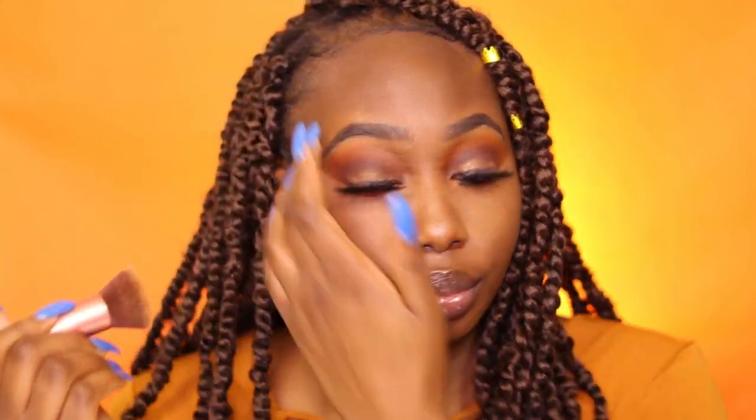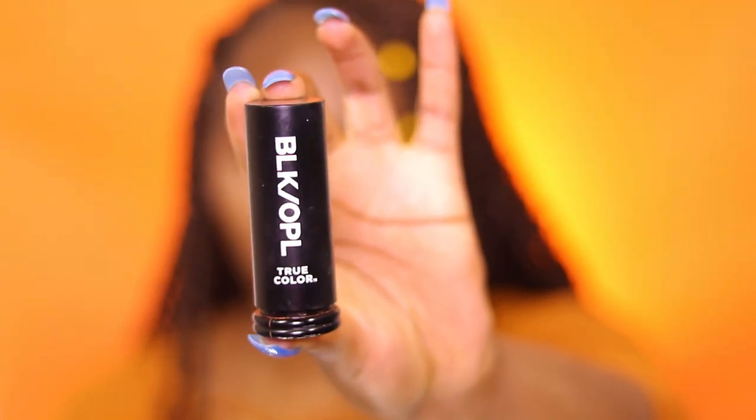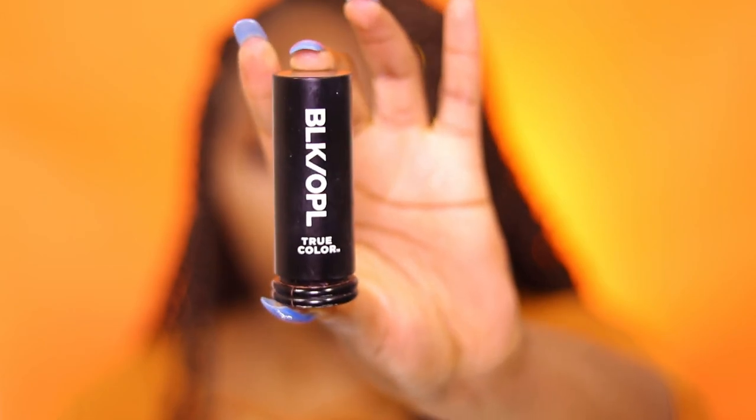We like our things blended over here, so I'm going back in with my flat head foundation brush — it still has some foundation on it — making sure everything is blended to perfection. We like a smooth canvas; our faces are a canvas so let's blend it. I'm also going back with that Morocco color under my eye again to keep that orange popping.